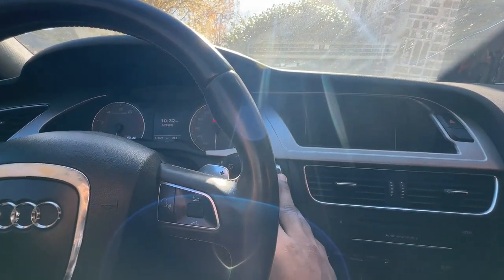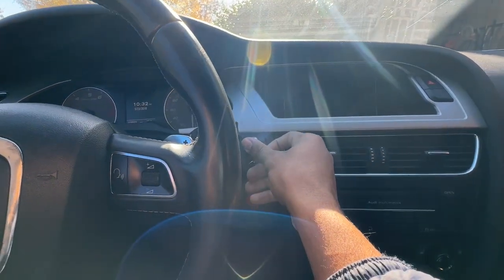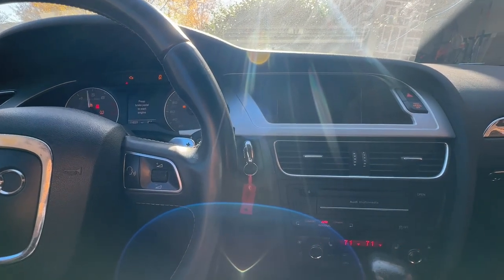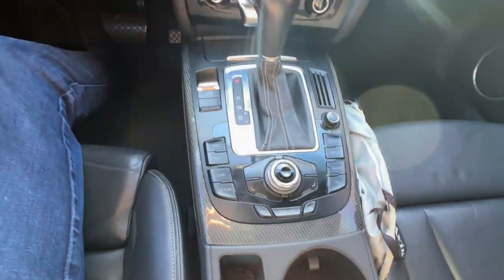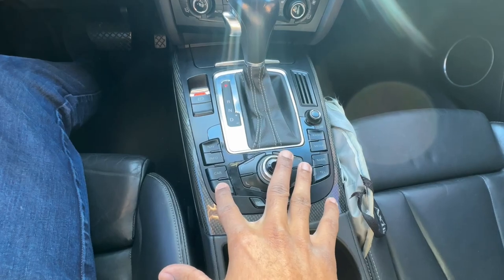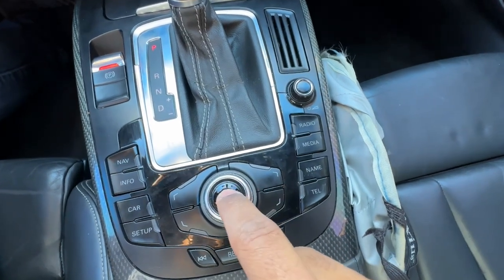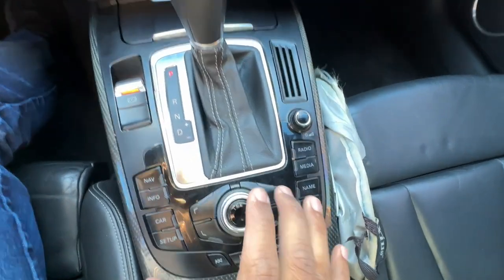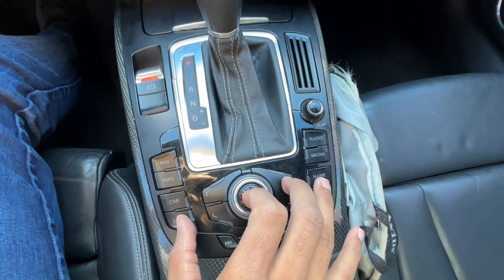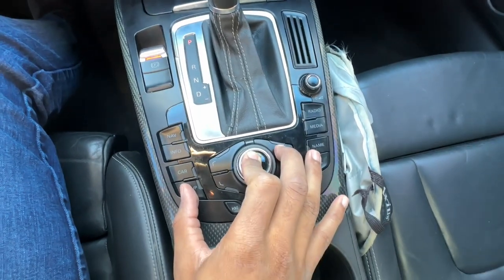Next I'll turn the car back off, take the key out, click it back in, and try the force reboot. For the force reboot, you hold down the setup button, the right arrow on this side, and the center button all at the same time for about one second. I held all the buttons down but nothing happened on the screen — that did nothing at all.